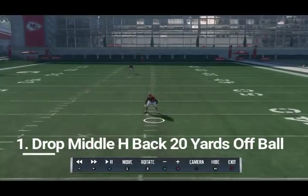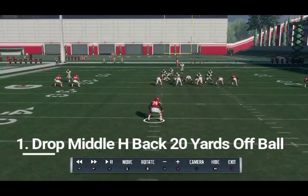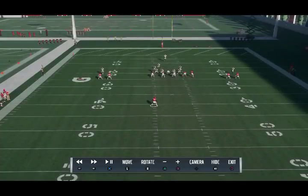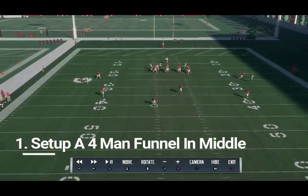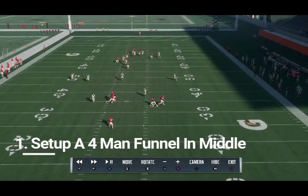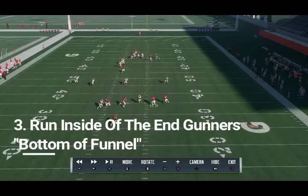The best way to run back punts: what you do is drop your H-back or linebacker — whatever you want to call this lead blocker — 20 yards off the ball. I put them 20 yards off the ball because I don't want to get beat on a fake punt pass, since the only route that's open on a fake punt pass is that tight end over the middle. Then set up a four-man cone, four-man tunnel, four-man funnel wall — whatever you want to call it — and run through the middle first.